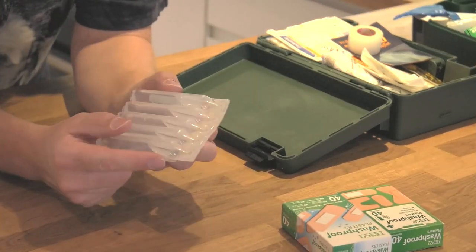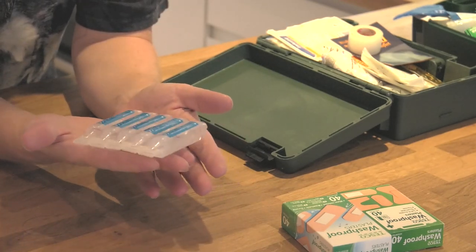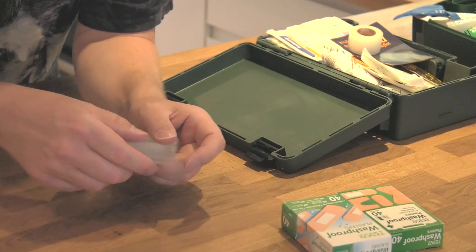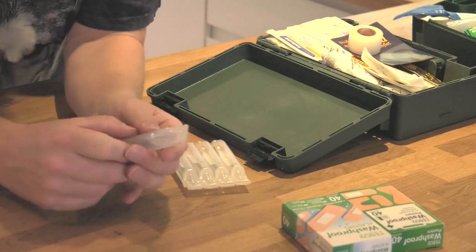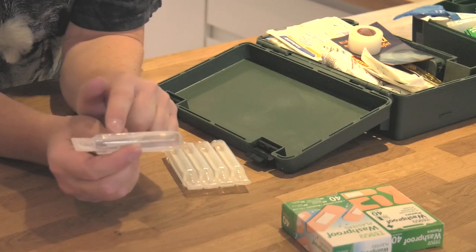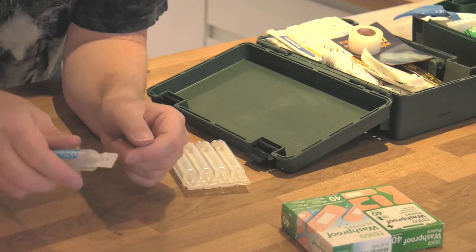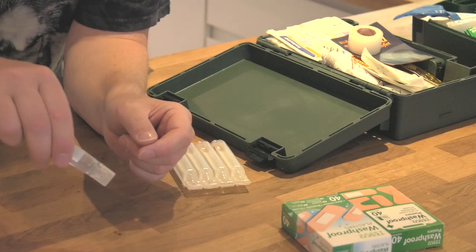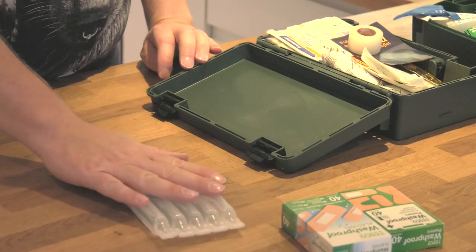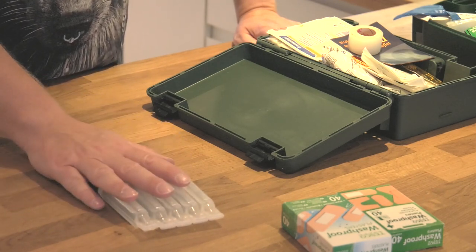Next up are saline pods. These are little wound or eye irrigation pods with salt water in them. All you've got to do is break one off, then twist off the cap and you've got yourself like a little squirt gun. This is completely sterile liquid inside, which you can use to wash the wounds - if you've got any dirt in the wound, you can wash it out. Because it's like a little squirt gun, you can actually direct the flow of the water. They're very, very useful - I'll always carry a good supply of these. I used these when I got my gash on my leg a few weeks ago to actually irrigate the wound.